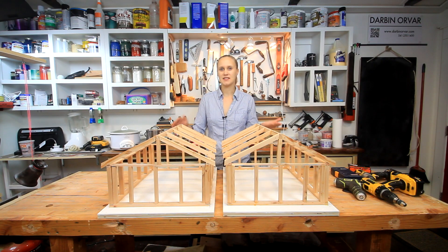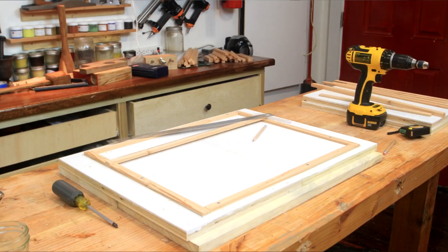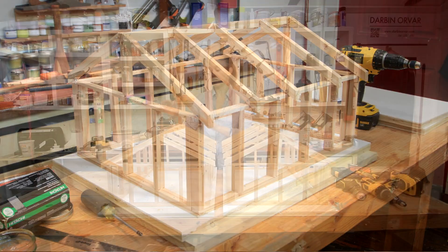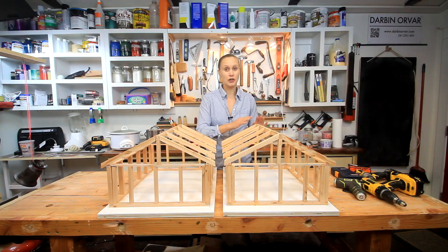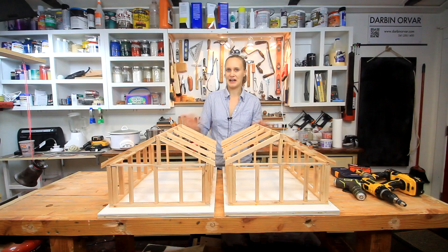I've always been curious about construction and forces, and I always wondered why it's not very common to use glue when you construct a house. So I thought it would be interesting to create two identical models of a regular building using the same size lumber, with the only difference being that one is constructed only with nails, and the other with glue and nails on all the joints. Let's do a couple of tests and see how much the glue is really going to help.